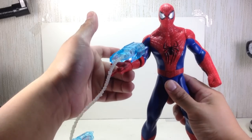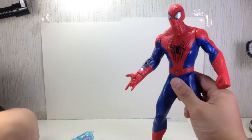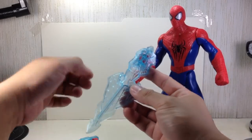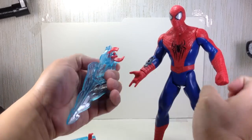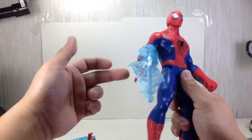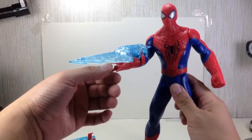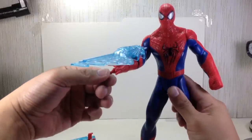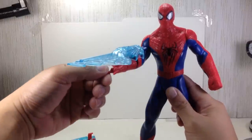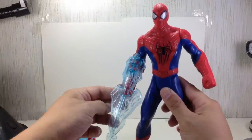Now this one is a clear version of the web shooter, and it forms like an arrow or a shield or something like that. It activates a different sound effect and lights up. I guess this is an electro anti-electro web — I don't know, I could be wrong.